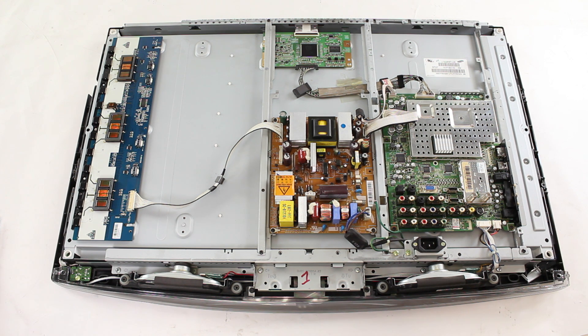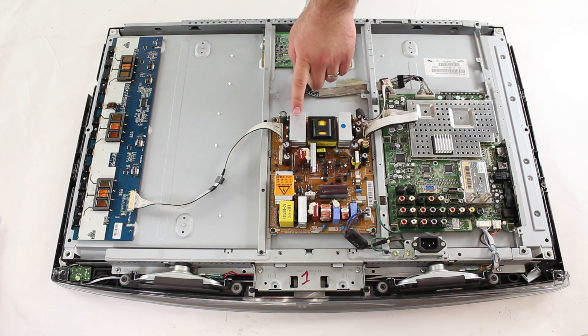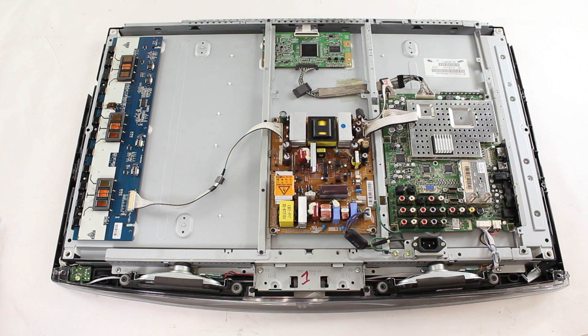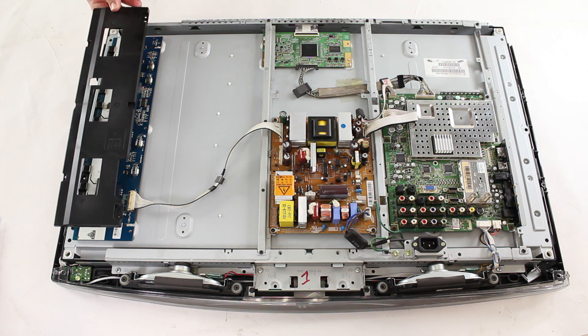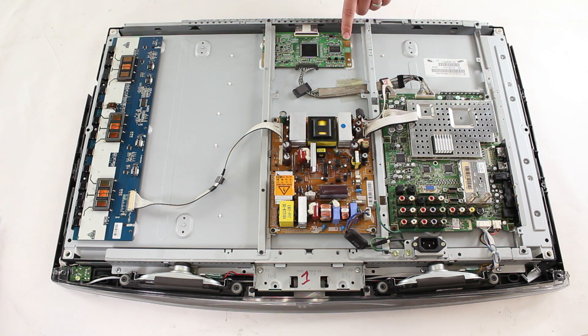In most Samsung LCD TVs we have four boards: the main board, the power supply board, the backlight inverter — which can sometimes be covered by a plastic or metal shield — and the T-Con board, which can also sometimes be covered by a shield. Click the link in the video for more information on the basic functions of these boards.